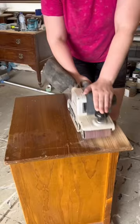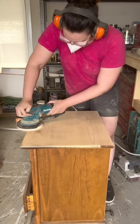They were quite damaged, so I stripped the top off using a belt sander, then sanded a little bit more with my orbital sander.